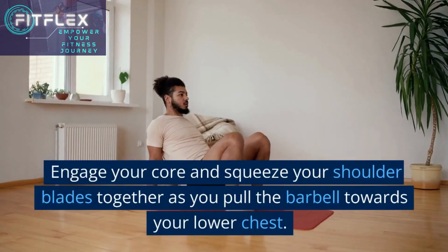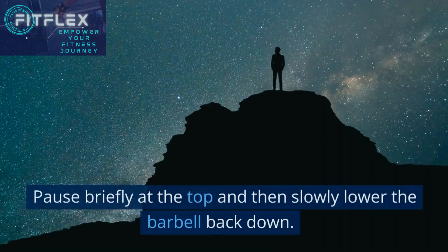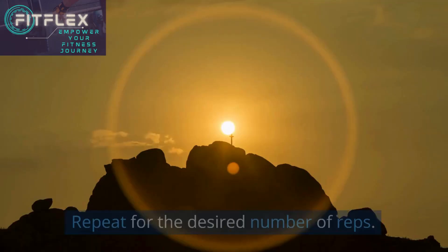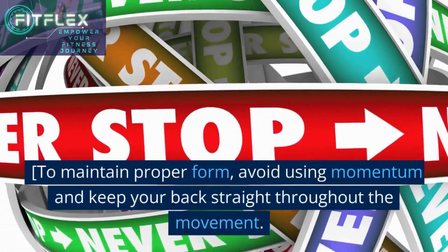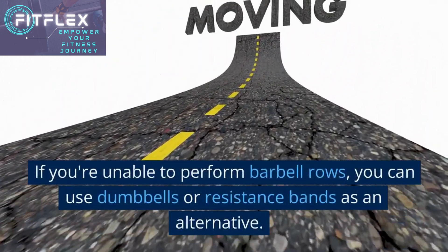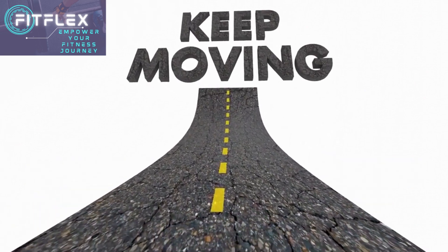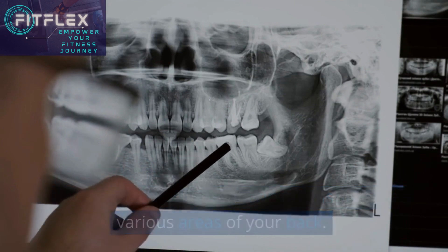Engage your core and squeeze your shoulder blades together as you pull the barbell towards your lower chest. Pause briefly at the top and then slowly lower the barbell back down. Repeat for the desired number of reps. To maintain proper form, avoid using momentum and keep your back straight throughout the movement. If you're unable to perform barbell rows, you can use dumbbells or resistance bands as an alternative. Experiment with different grip widths to target various areas of your back.